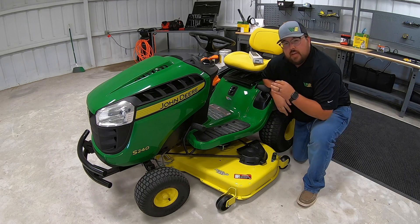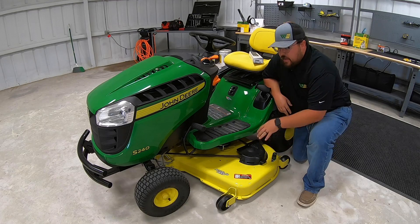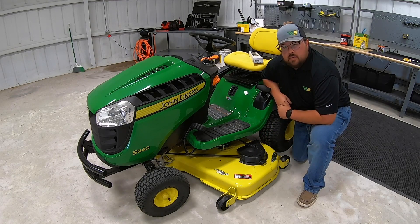Hey guys, this is Brent with Western Equipment. In this video, I'm going to be showing you how to remove this 48-inch deck and change the blades on this 2020 John Deere S240. So let's get started.